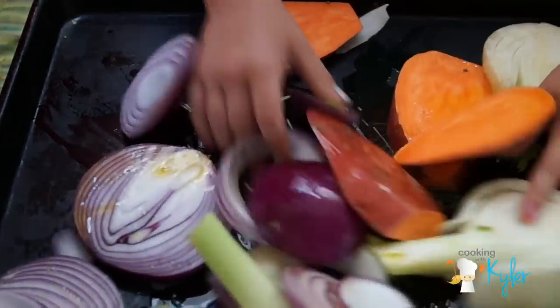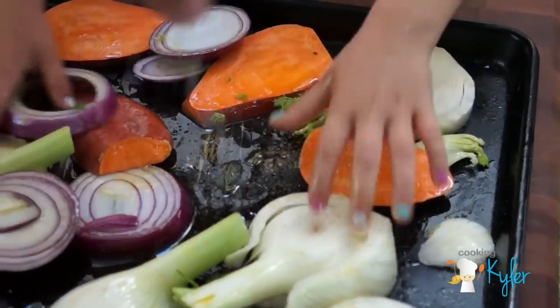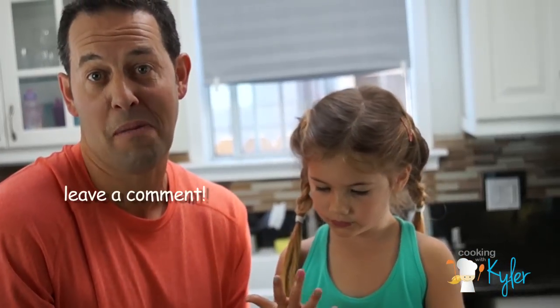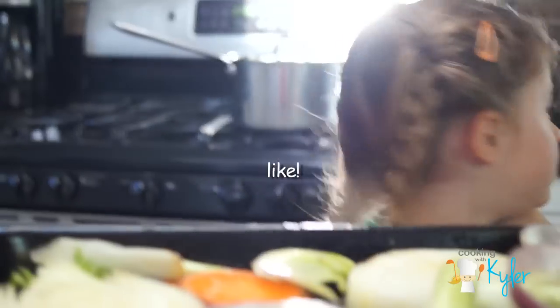If you guys like this video so far, make sure you click the subscribe button right there in the bottom left-hand corner of this video. And while you're at it, you might as well comment, share, and like it as well. Want to do that for me?